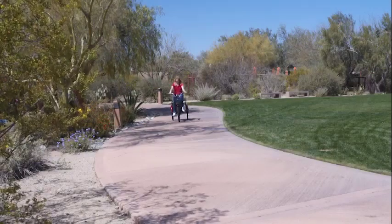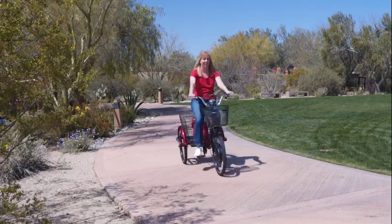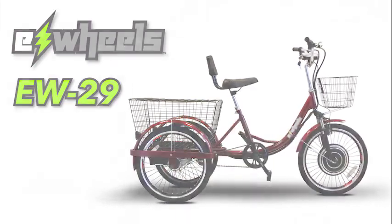This is one stylish trike that's guaranteed to turn heads. So if you're looking for a super-functional electric trike that does it all, look no further than the E-Wheels EW-29. Order yours today!